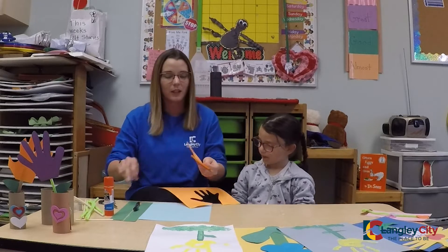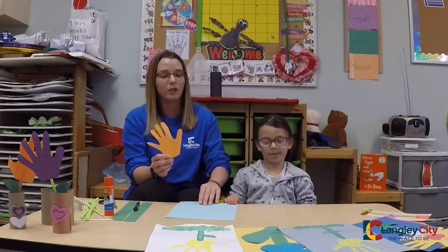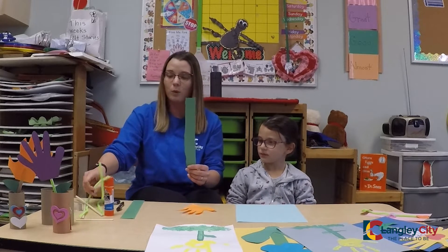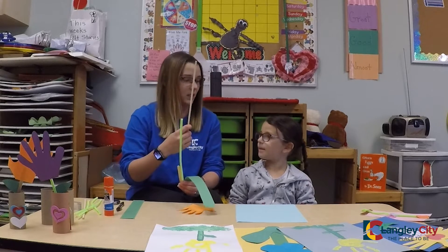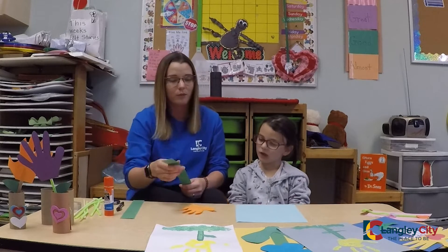And once you cut out the hand, you're going to have your hands. Then you're going to pick a color that you want to glue it onto — today we got the color blue. And if you have green paper at home, you can cut out your green stem, or we can use green pipe cleaner or a popsicle stick or a stick or even a pencil, whatever you have. There's no right or wrong.